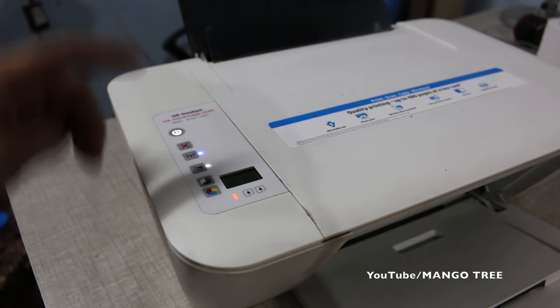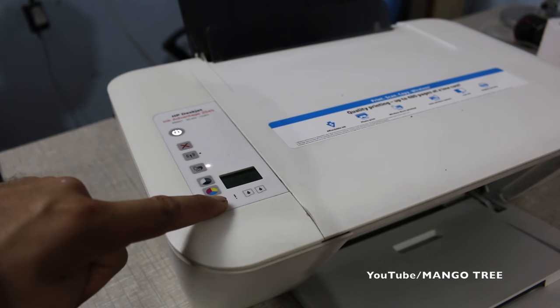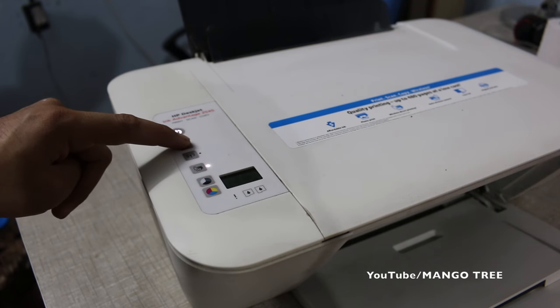You don't actually have to print anything. The next step — you can see there is a light blinking, indicating there is no paper in the printer. You just have to cancel it, so press this button.